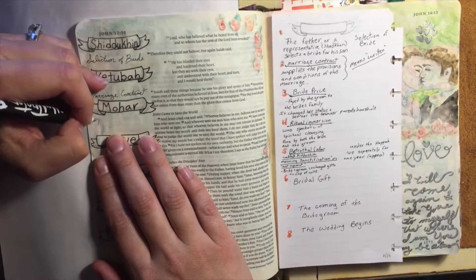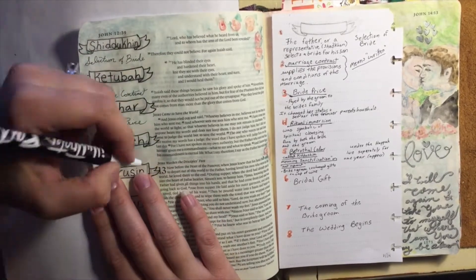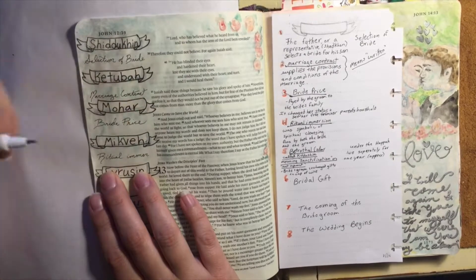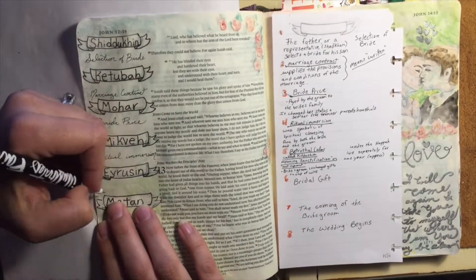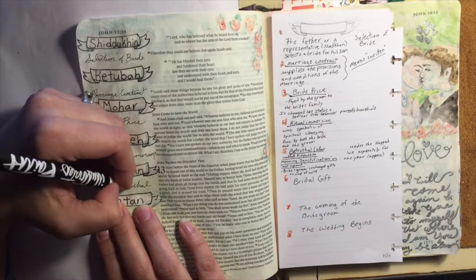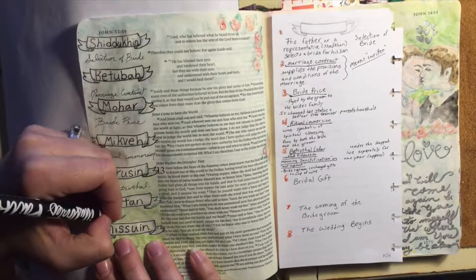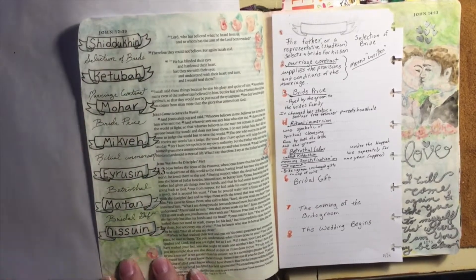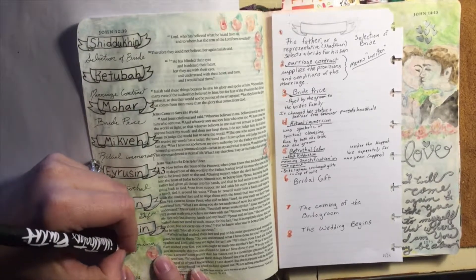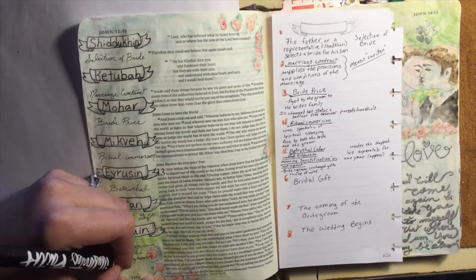We can see the matan, or the bridal gift, in the giving of the Holy Spirit — because the bridal gift was meant to remind the bride of the love of the husband towards her and of his thoughts towards her, so we can clearly see that in the giving of the Holy Spirit. The mikvah, or the ritual immersion, is clearly seen in baptism. And then the irusim, or the kiddushin, which is the betrothal period, is a period of sanctification or being set apart — we can see this clearly in our relationship: this is our time of being set apart unto God, being holy. And 'holy' is defined as to be set apart or to be dedicated unto. The Hebrew word for holy is kodesh, and the implication is to be dedicated unto someone or to be set apart unto something.